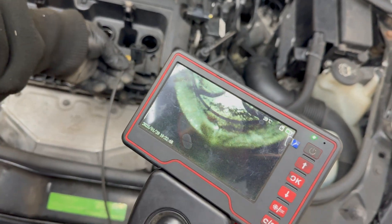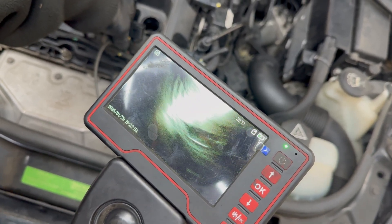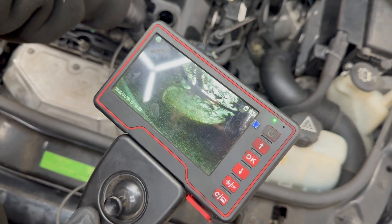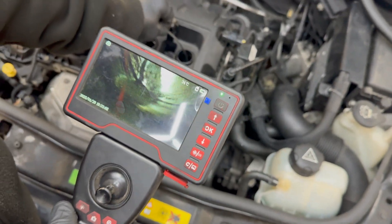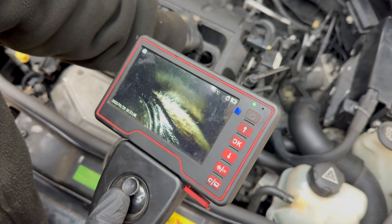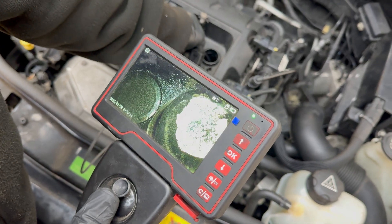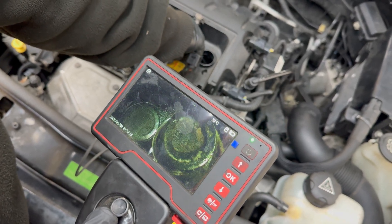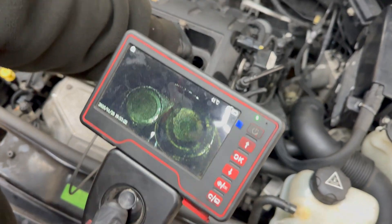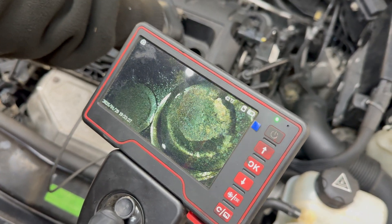Now we are checking the piston surface itself. As you can see, it is wet — and as Dan said earlier, the spark plug was wet too. What that means is the combustion is not perfect or proper — the fuel ends up in the cylinder and it's washing the piston, which is not ideal. Now let's have a look at the valves. At this point some of them should be open because the piston is at a lower position. It seems like it's a bent valve — yeah, it seems like it is a bent valve.